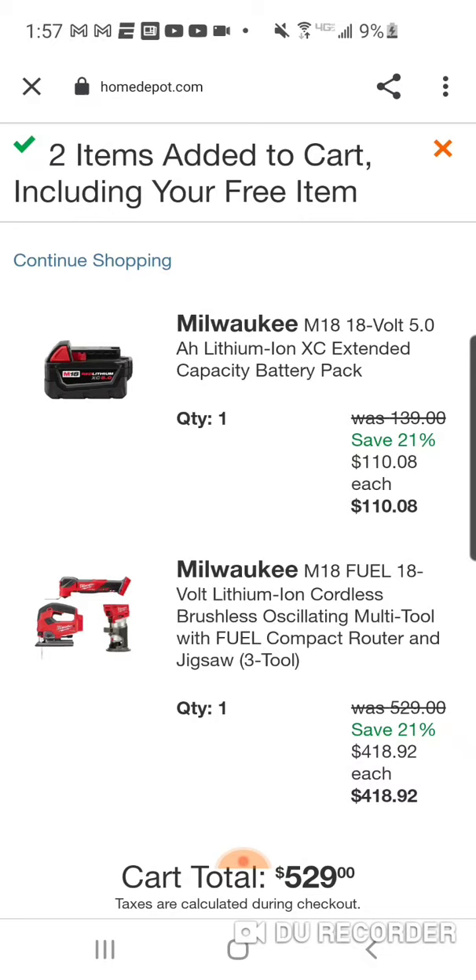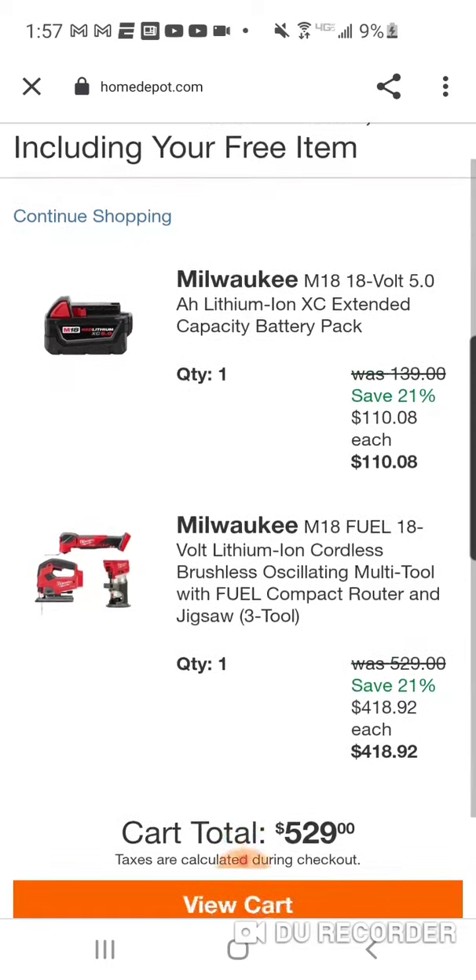Now you're going to add the handheld router. We've seen this for $129 before, so to pay $140 — I don't know, I don't think it's that great of a deal. But for the people that might be interested, I do want to let you know that this hack is also available with the handheld router. The total is $529, and you're going to get $110 back for your 5 amp hour battery, bringing your total for the three tools to $418 — a little bit less than $140 a tool.